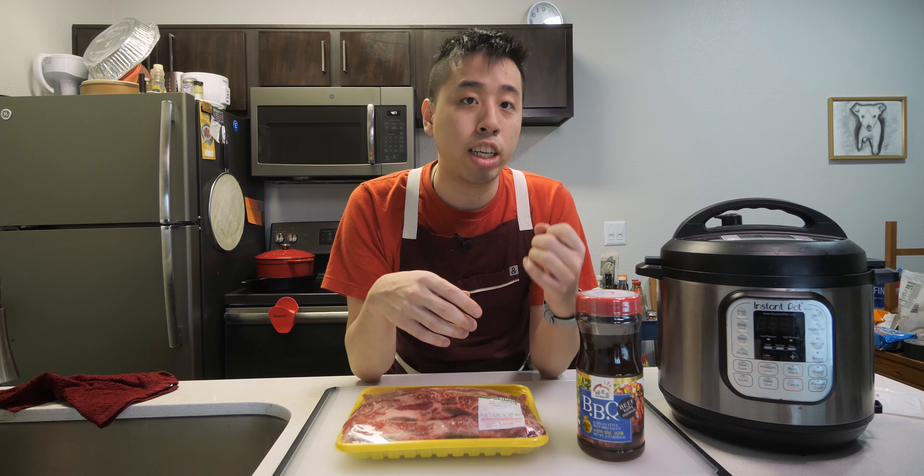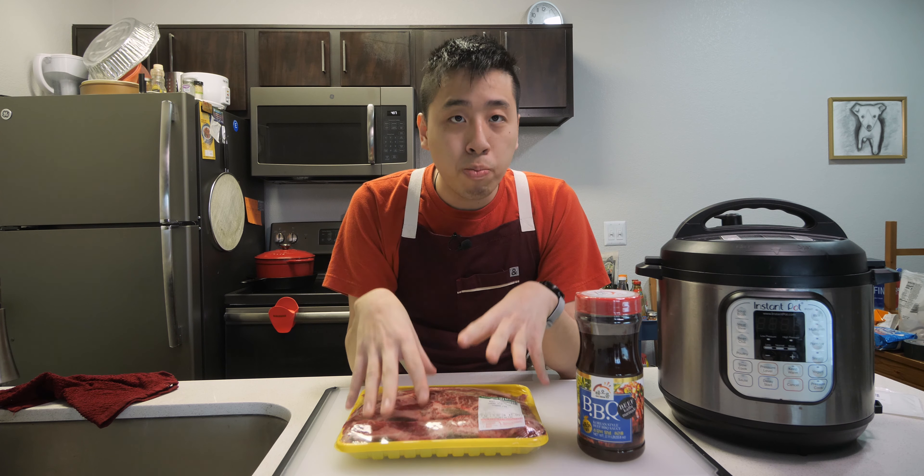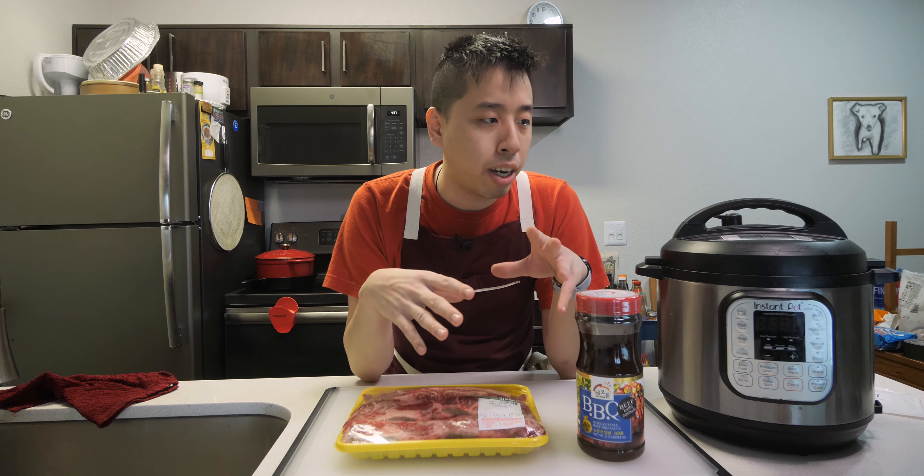If you haven't checked that video out, I'll leave links to watch that in the top right corner here. This recipe is super great and super convenient to make in the Instant Pot because of how pressure cooking really breaks down and makes the beef more tender.